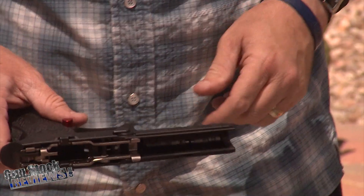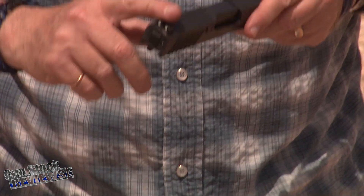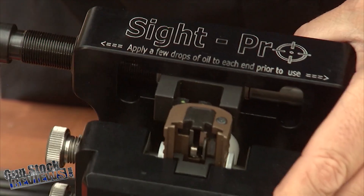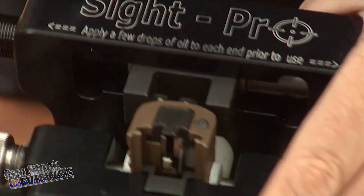Once the takedown lever is on, we're done with this part. Now we're going to replace the sights. We've done that before, so we're not going to bore you with the details. We're going to use the same tool — the MGW tool — and we're going to put True Glow sights on it.